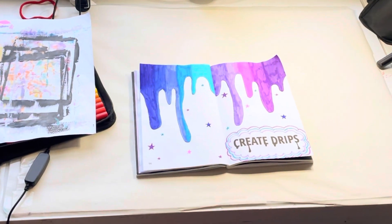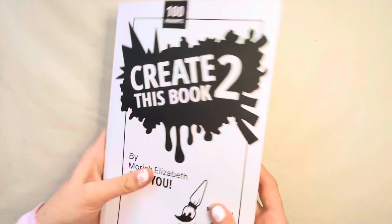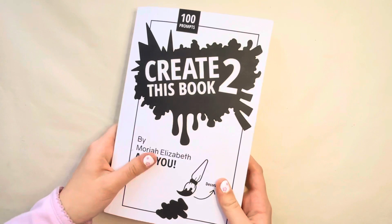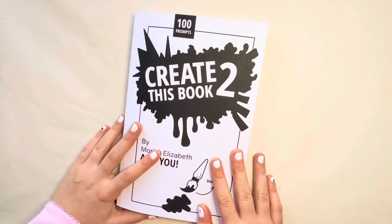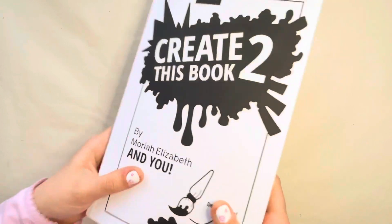Thank you guys so much for watching this video. I hope you liked the pages we did in Create This Book today. I promise I'm going to do the cover soon — it's just really hard to decide because it's the first thing you're going to see. Thank you so much for watching, and I'll see you next time. Bye!